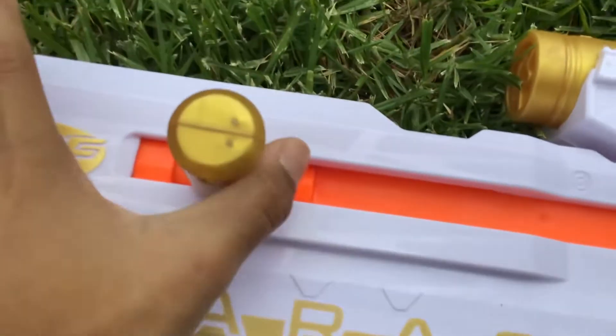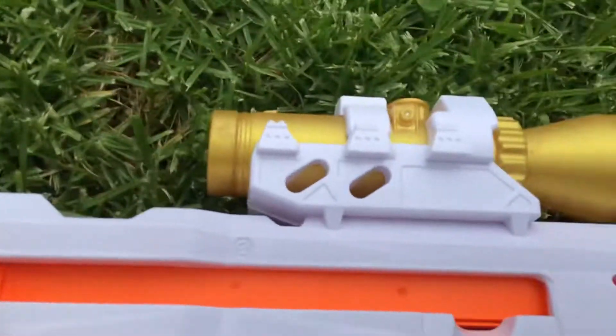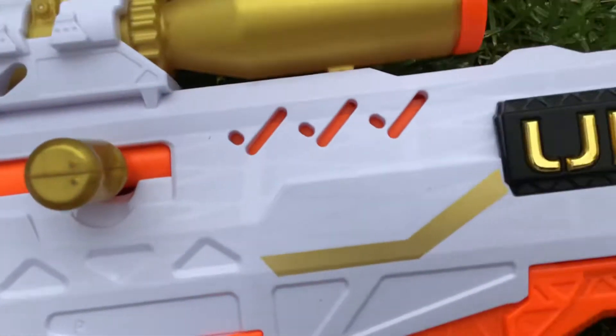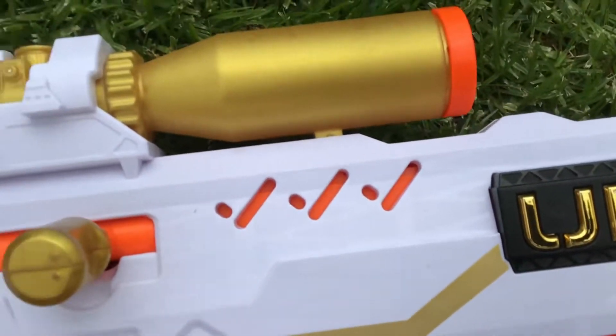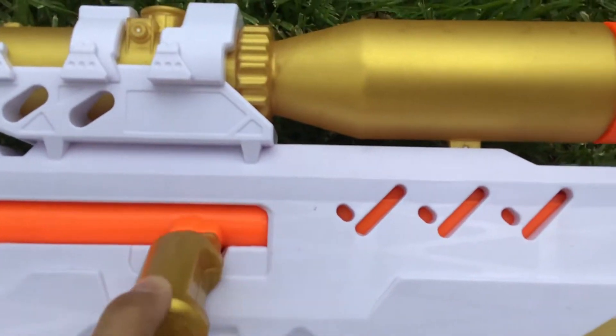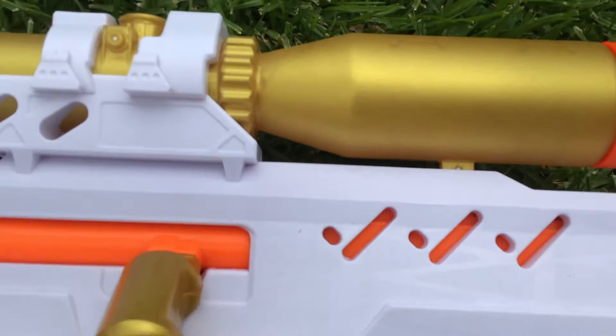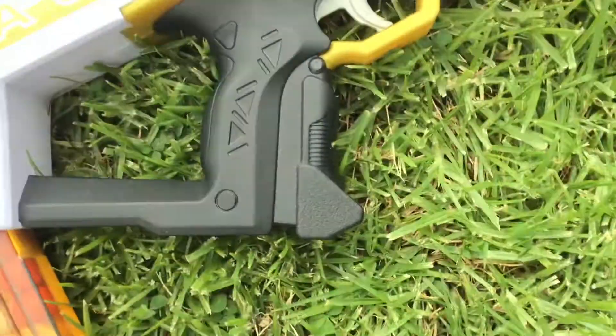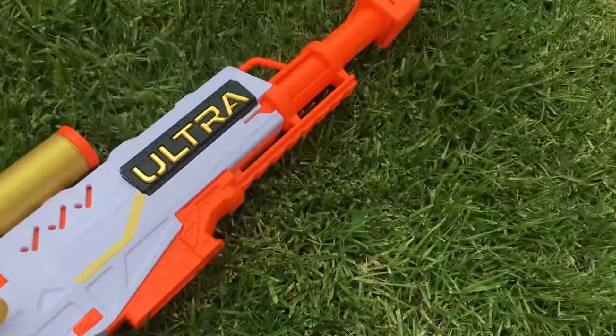If you pull this lever very far back and then pull it back at the front, it will actually reload and then you can shoot. You can also put it up and down. This here is the scope, and these are the bullets.